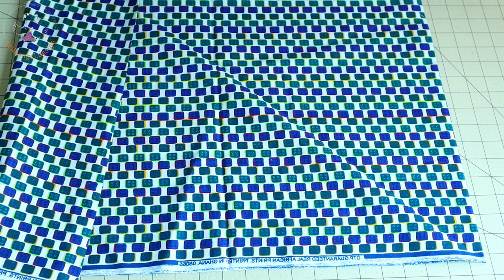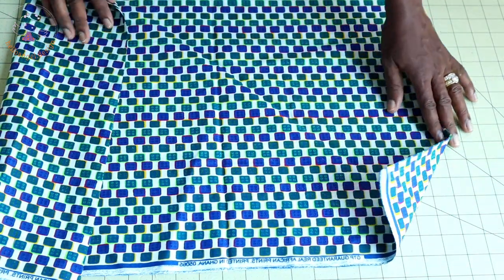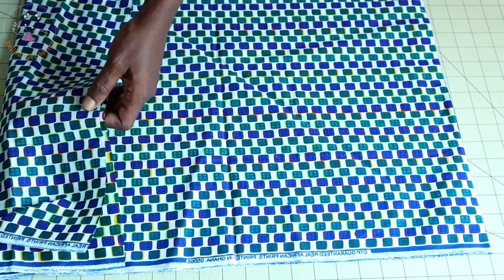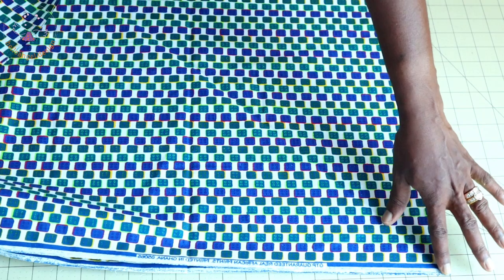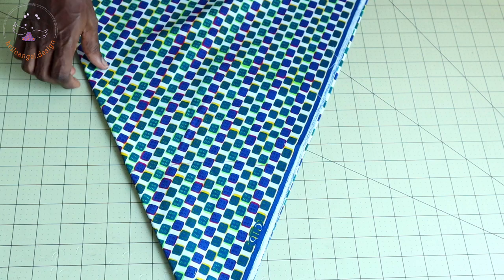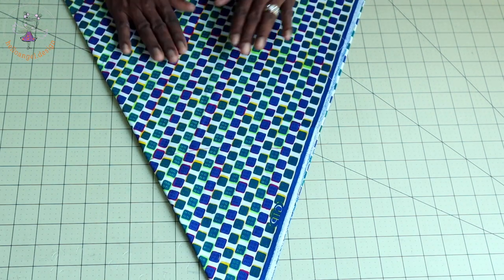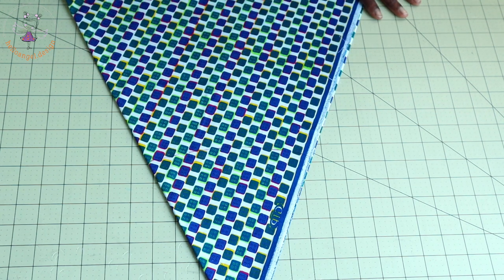The next thing: we are going to cut out our skirt. I have my fabric right here — it is unfolded on one side while the other side has raw edges. I fold the fabric into two. Once you fold your fabric into two, this is the point edge of your fabric. You pick your fabric, turn it over — this side is pointing up. This is how you fold your fabric.